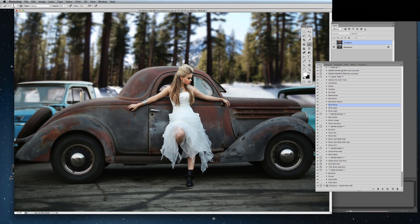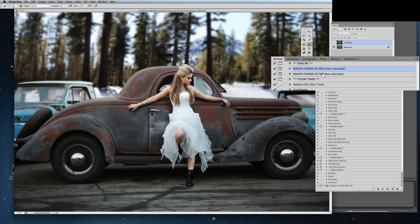First of all, the Season Change action. This action actually goes in and tries to change photos that have no snow on the ground and give them some. There's a more saturated and a less saturated version. I think that the more saturated version tends to work better on images that have less greenery in them.